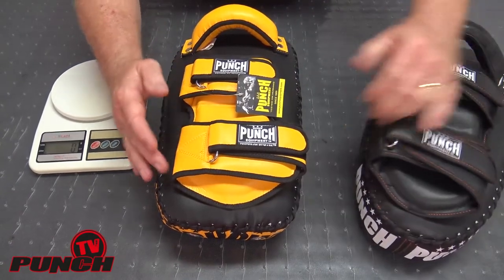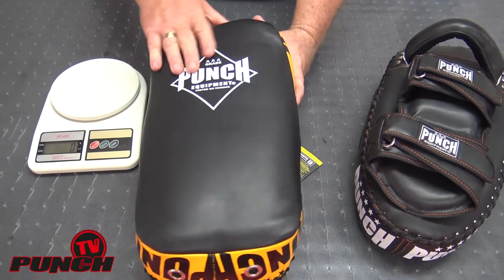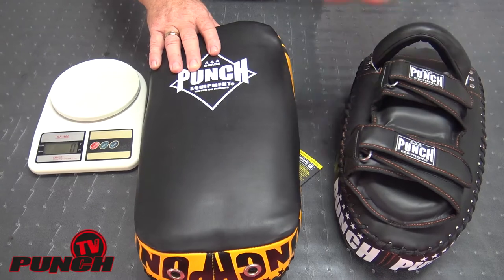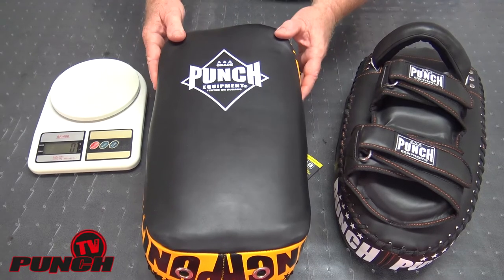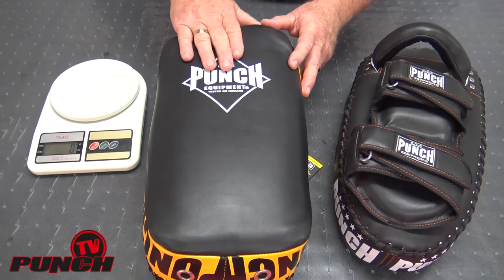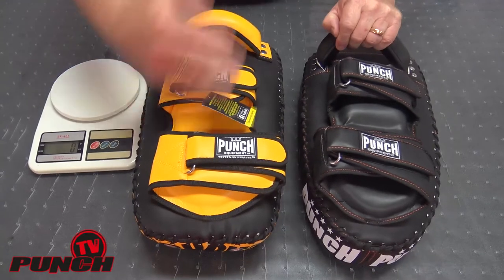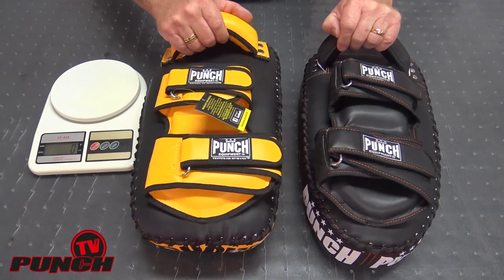The black and yellow pad is designed for pure power training, so you'd choose the black one if you were going for combination work — full punch, elbow, knee, kick combos. The black and yellow pad is for high-rep power shots: punch, kick, big elbow, and so on. We call the black and yellow our large and the black our medium, even though lengthwise they're very similar at about 400 millimeters each.